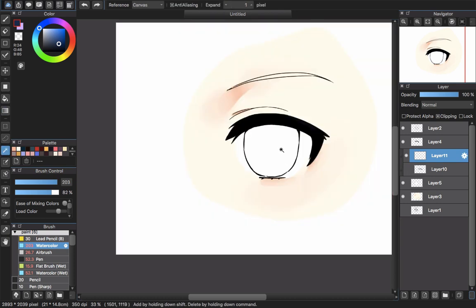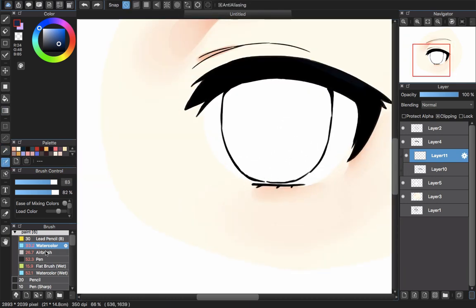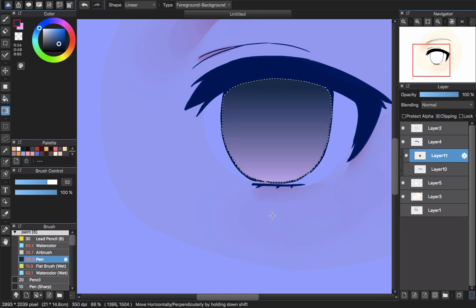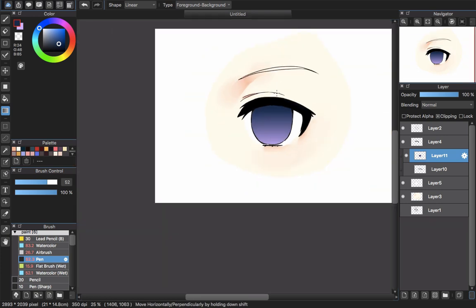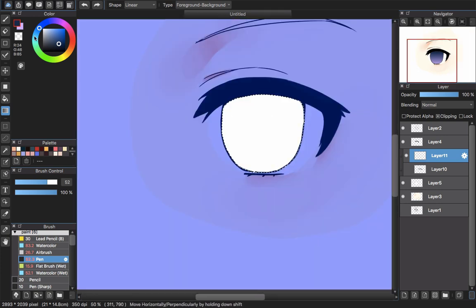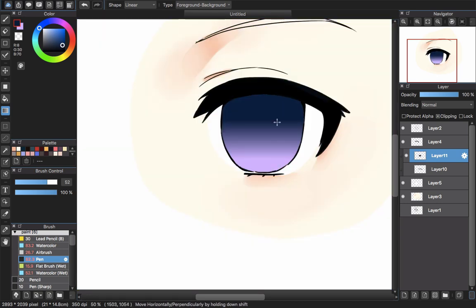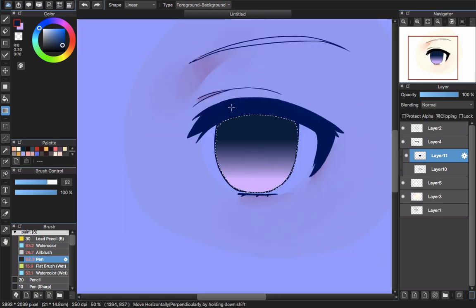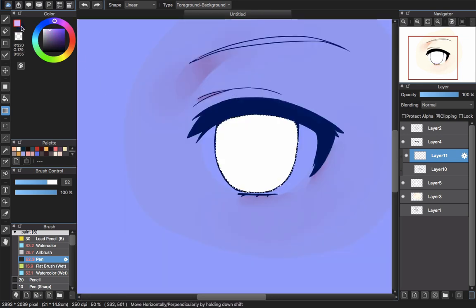I create a new layer — Layer 11 — which will be the iris color layer. I pick two colors for the gradient tool, then use the select tool. There are still some parts that are not connected, so I use the pen select tool to draw the selection and then use the fill tool, then drag the gradient tool to give it a gradient look. Fix the color in the color wheel until you're satisfied.